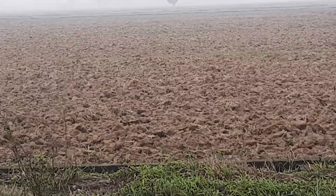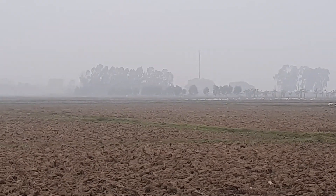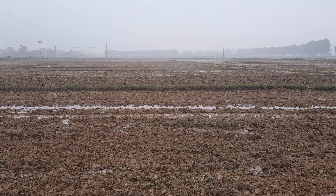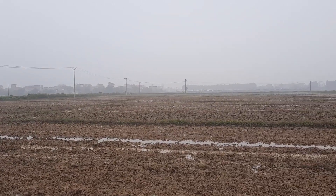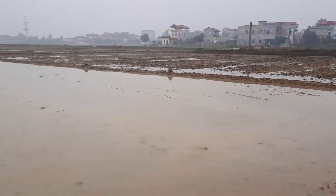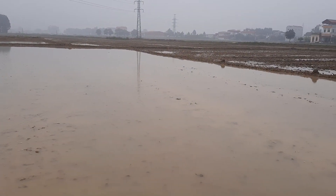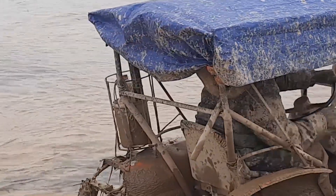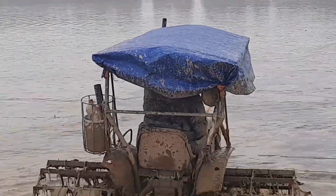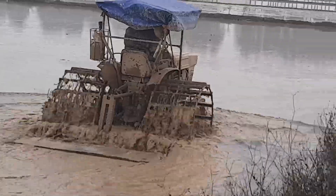This is the initial stage of the land — rough. But we will see the processes they will go through to make it smooth so they can grow rice on it. When it rains, the water soaks the soil and is retained on the land. Once the soil becomes soft, they use these machines to pass over it and break it down into smaller particles, making it easier to work on.